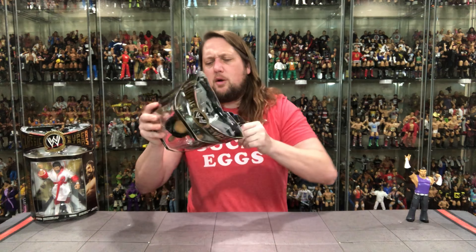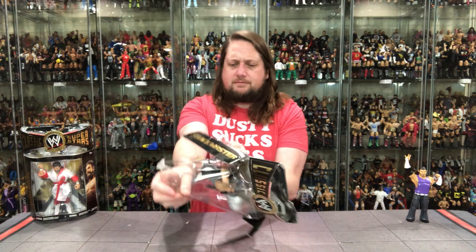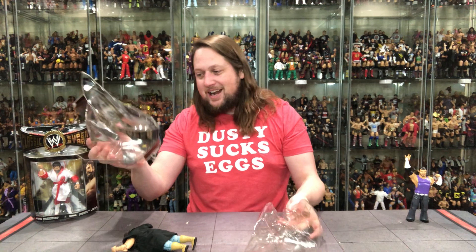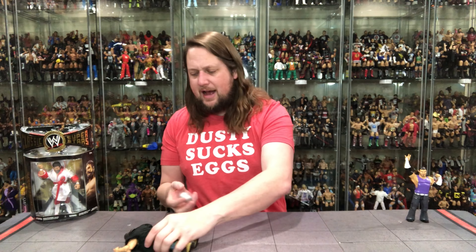Let's get the old Shockmaster out — make sure this doesn't shock me. During the unboxing he actually fell out and lost his helmet, which is kind of fitting for the Shockmaster. See you later — no plastic prison shot — but very fitting for this particular unboxing.